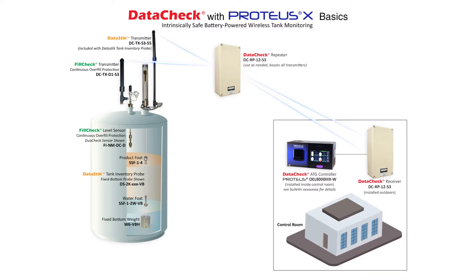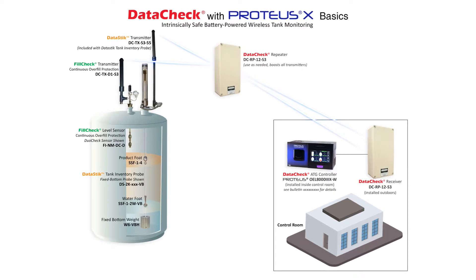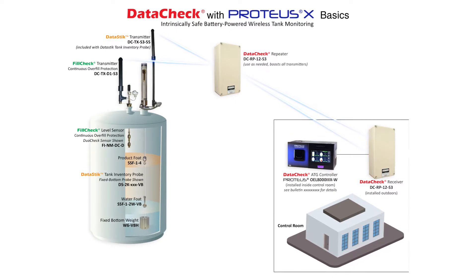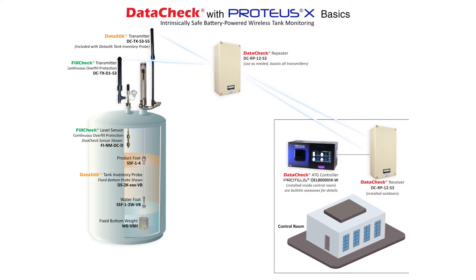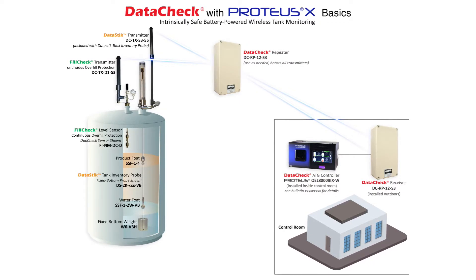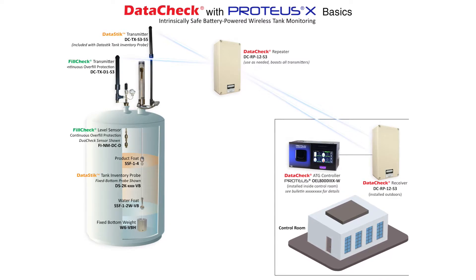Wireless systems provide product level, water level and temperature, and/or overfill protection. Wireless probes operate in a similar fashion to wired probes, but use a wireless transmitter or data stick to communicate with the controller. Level float sensors can be installed for overfill protection and also utilize a wireless transmitter or fill check to communicate with the controller.